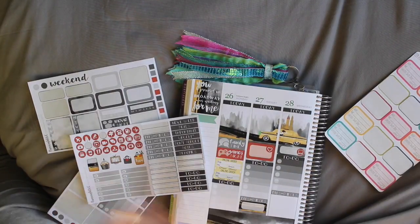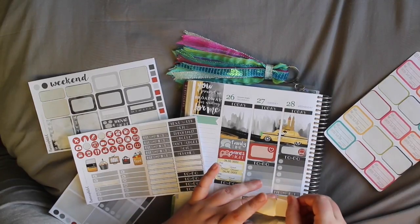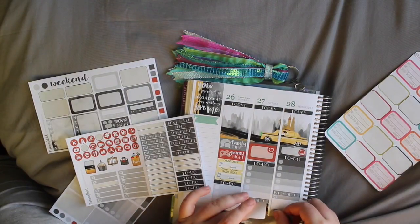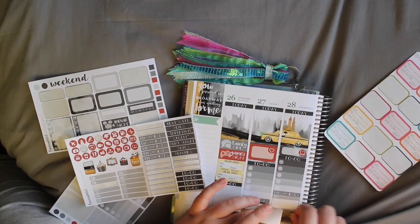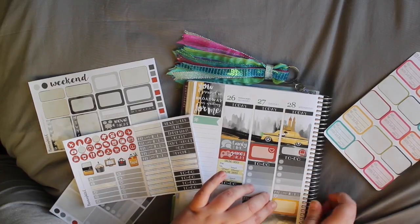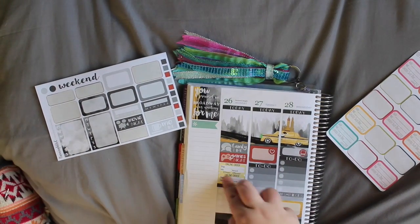Going to put a heart and a bit of washi. Right — first half done.